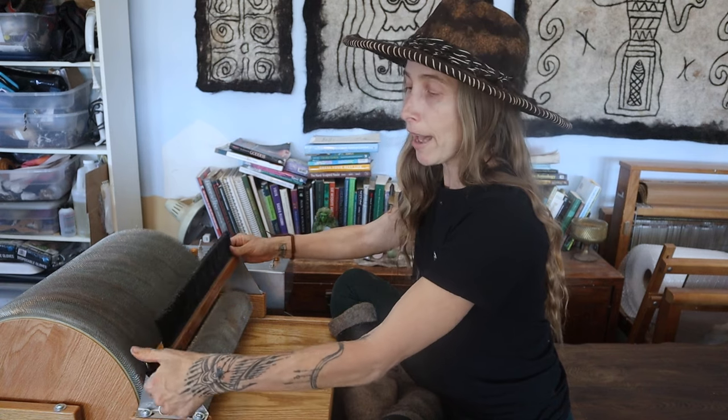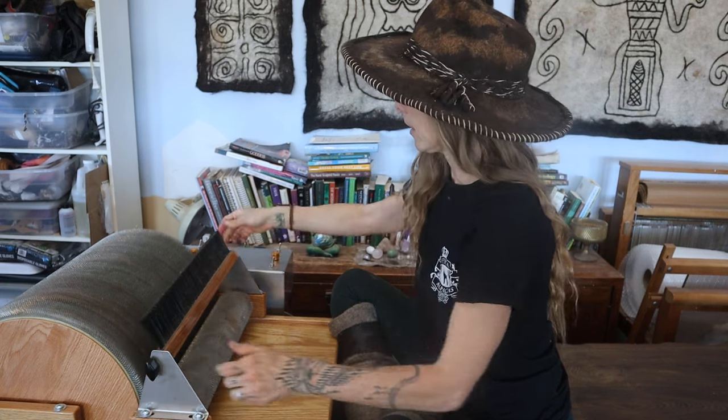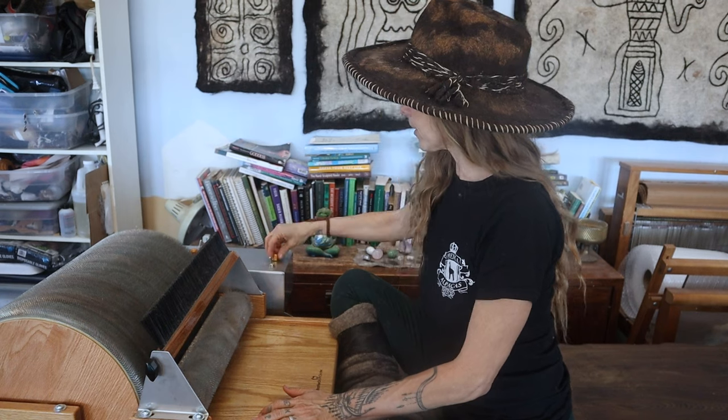There's also a reverse function, but you've got to make sure to lift up the packer brush first and then flip it to reverse. This is how I actually clean the drum, which I will demonstrate at the end of the video.